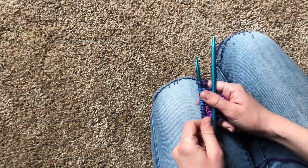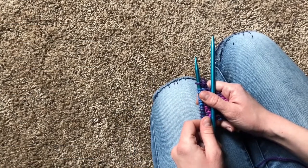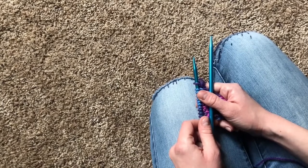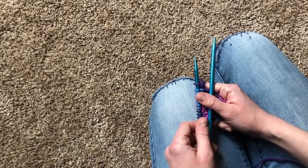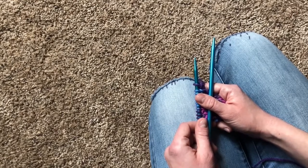All right, let's learn the seed stitch. Do you remember how the purl stitch was basically the opposite of the knit stitch? In that kind of way, the seed stitch is the opposite of the rib stitch. If you haven't seen the rib stitch tutorial, I highly recommend watching it before trying to tackle the seed stitch.